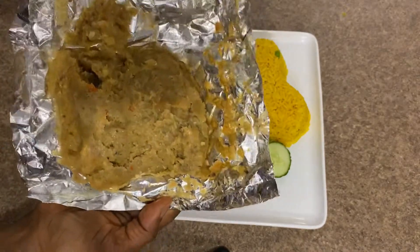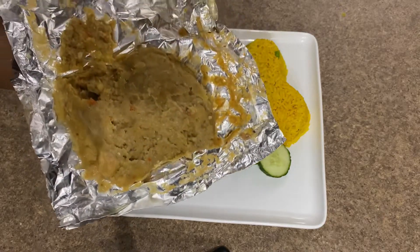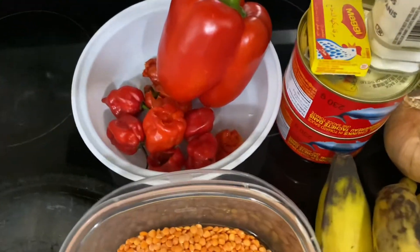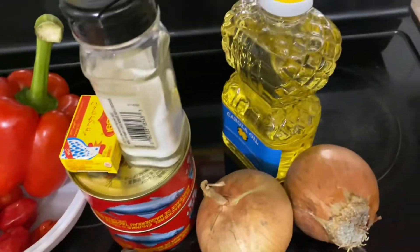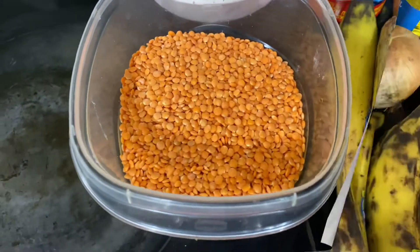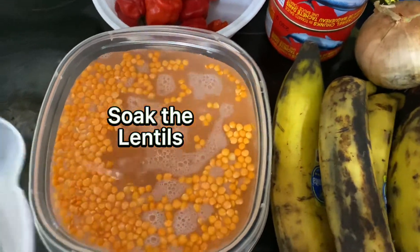If you have your lentils and ripe plantains, let's go to the kitchen. I'll show you how I made this delicious meal. I got my ingredients ready — I used two cups of lentils and about five ripe plantains. I went ahead to soak the lentils.